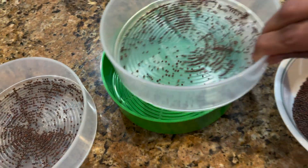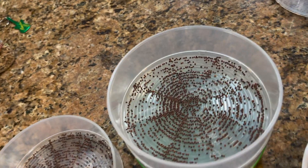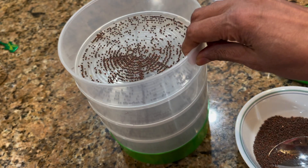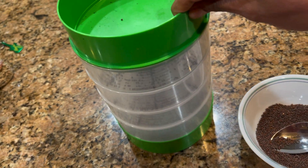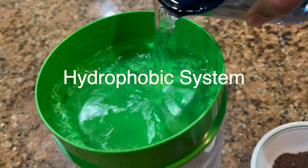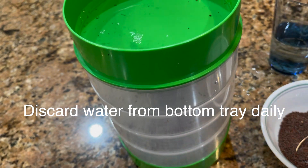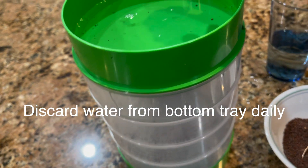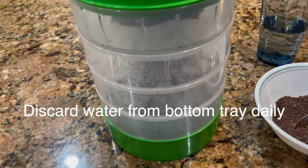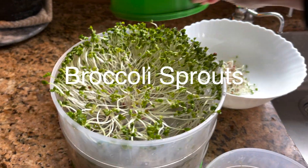Put the trays together, arrange them, and put the top tray back on. Then all you do is pour the water into the top tray. Do this just twice a day. Because of the small holes here, not all the water drips in at once — it drips in slowly.